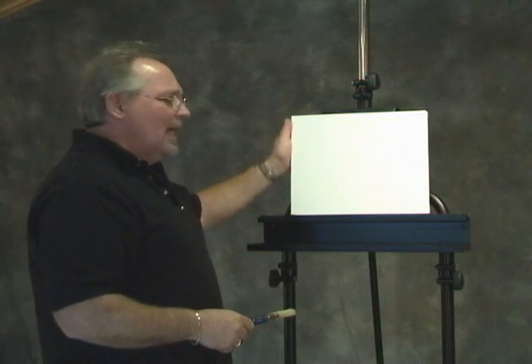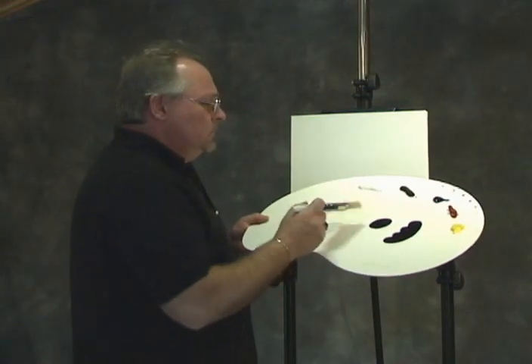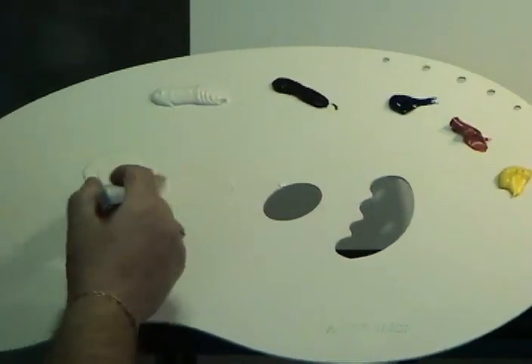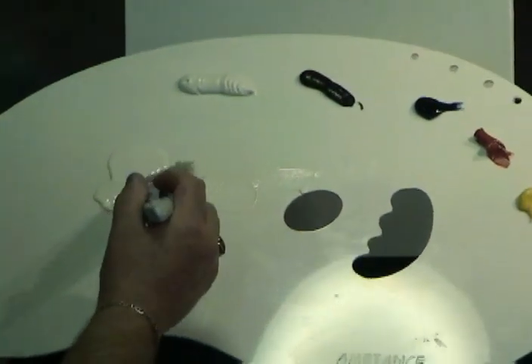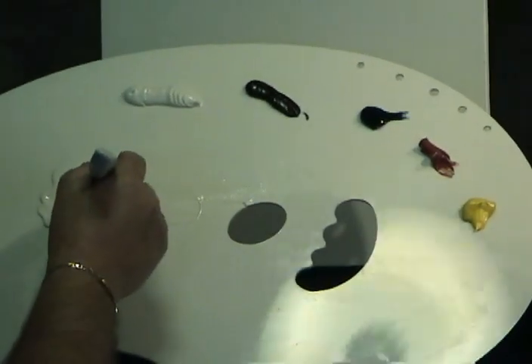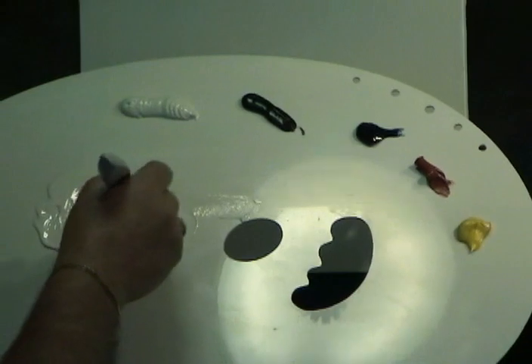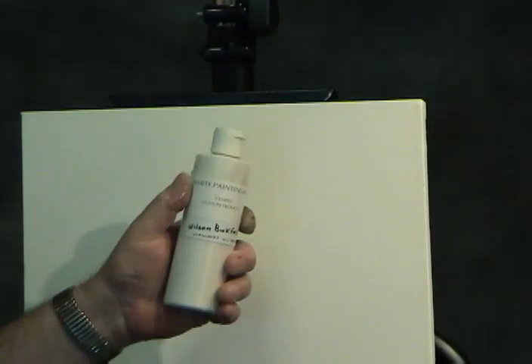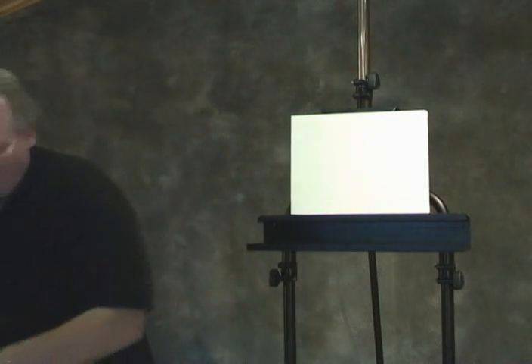I've got a little stretch canvas here — this is a gallery wrap, but for today's lesson I'm not going to bother painting the edges. I've got some primary colors: Cadmium Yellow Pale, Cadmium Red Deep Hue, Ultramarine Blue, Van Dyke Brown, and Titanium White — basically the primaries and what I call a duller, something to gray the colors. I've also squirted out some white base medium, which is Wilson Bickford Fast Flow White Medium. This is a test bottle of my upcoming product line.